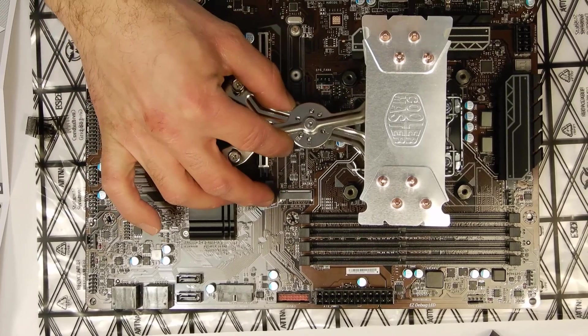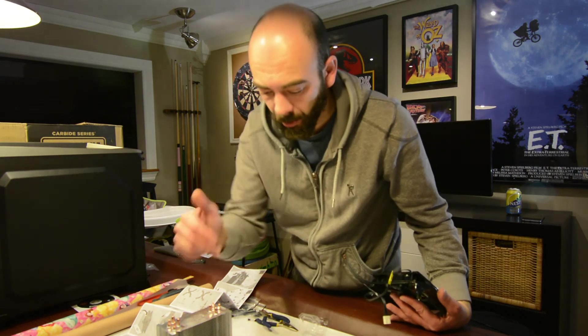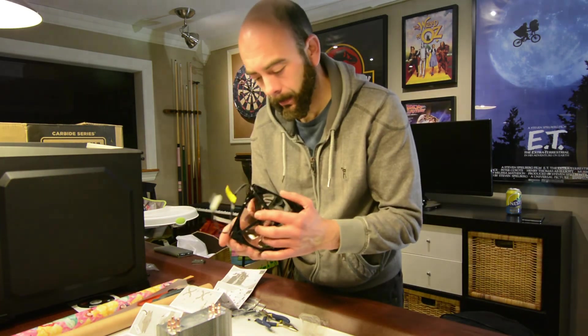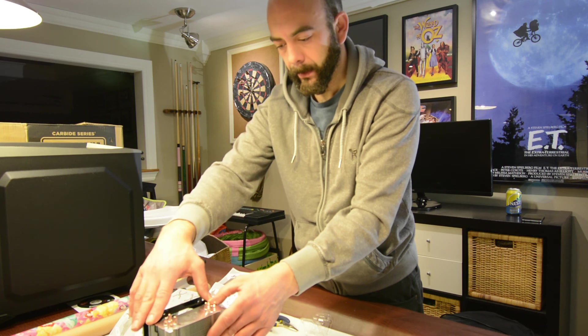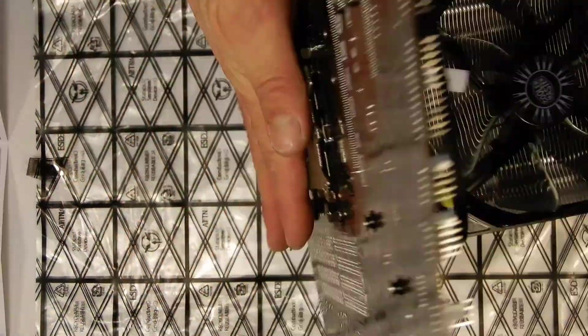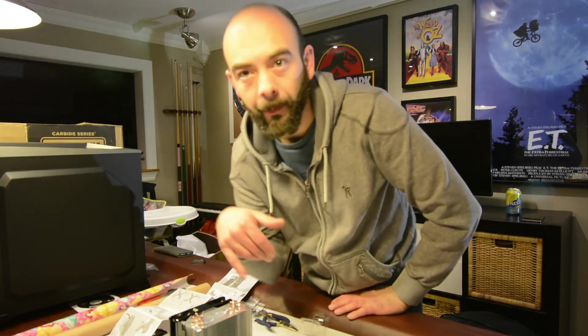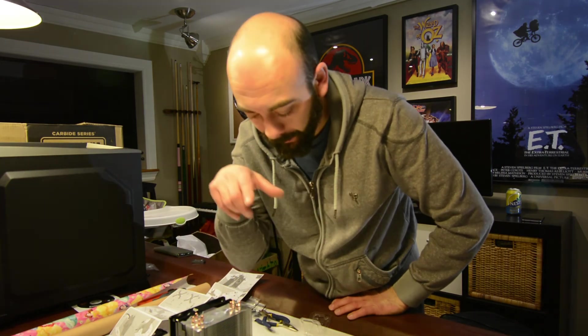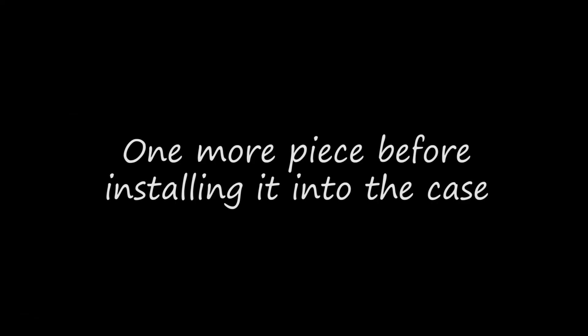We're going to take our bracket and slide it in, then snap our fan back on. So now we've got our CPU installed and our heatsink installed — there you have it. Back plate, CPU, Cooler Master — we've got it blowing through the fins and out of the case. CPU and heatsink with fan are installed and we're ready to put the motherboard inside the case.